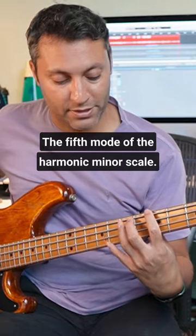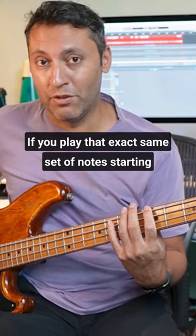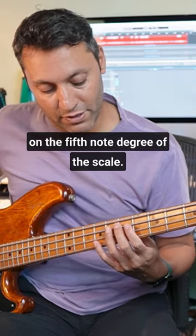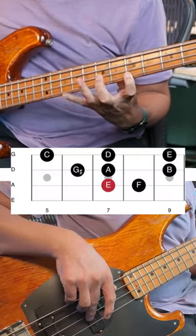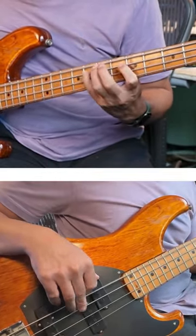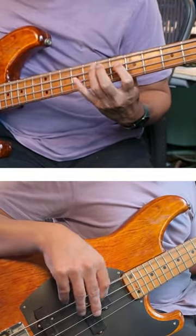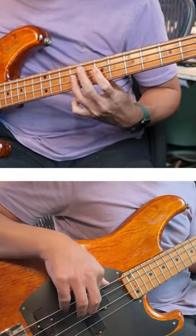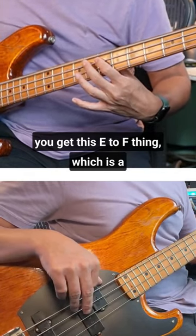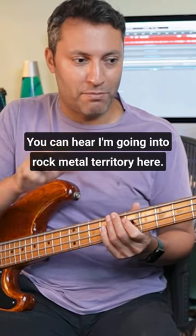The fifth mode of the harmonic minor scale. It's the harmonic minor scale if you play that exact same set of notes starting on the fifth note degree of the scale. You get this E to F thing, which is a minor second, and it just sounds quite rock — you can hear I'm going into rock metal territory.